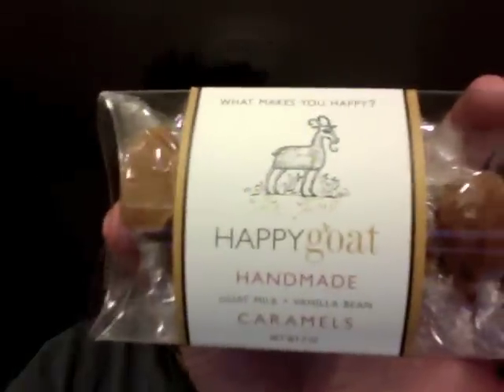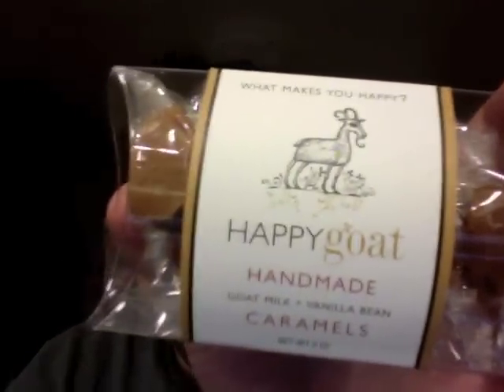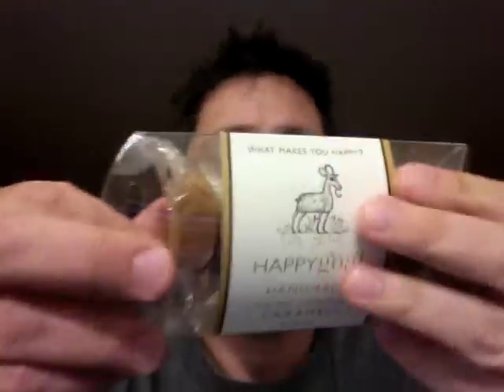Anyways, these things — I've had them before, and let me tell you, they're good. Now we're opening them. They're in this plastic packaging, which I like. It probably keeps them from getting squished. The reality is they're handmade.